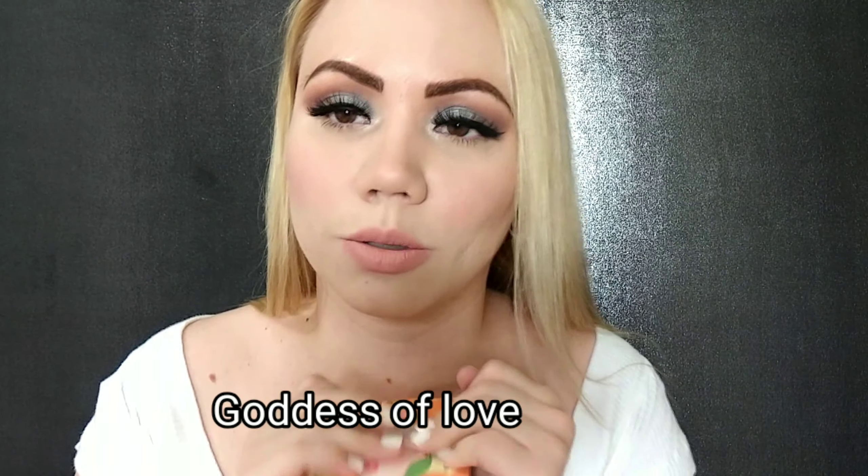iHeart Revolution just came out with a bunch of new makeup, and one of them was a highlighter. This is what it looks like — iHeart Revolution Tasty Peach 3D Highlighter. I picked this up because the heart highlighter I reviewed years ago was like blinding, insane. I hope this is the same. It retails for eight dollars.